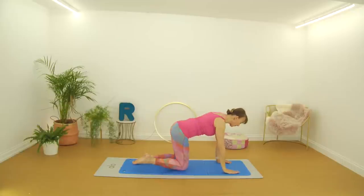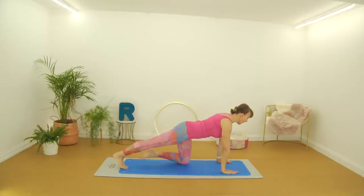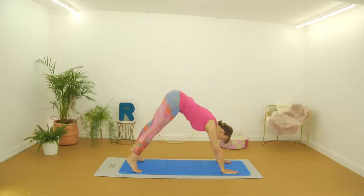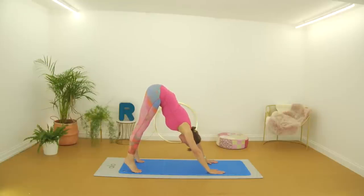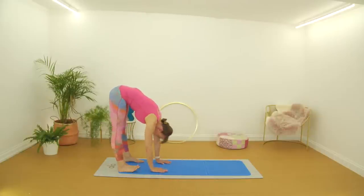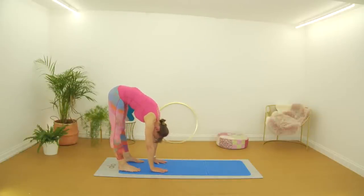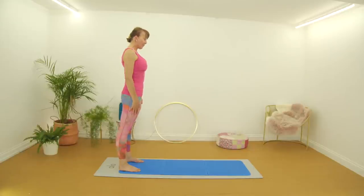Well done. Coming into your kneeling position, we're going to come up to finish. Lengthen out through the spine, take the right leg back, the left leg back, then lift up into your up stretch, pushing that chest towards the thighs — a really good stretch of the shoulders there. Lower the heels and feel the stretch through the lower legs. Then walk your hands back towards your feet, take a deep breath in, breathe out, draw the tummy muscles in, and slowly come all the way up through the spine. Well done — that's your session for today, thank you very much for watching.